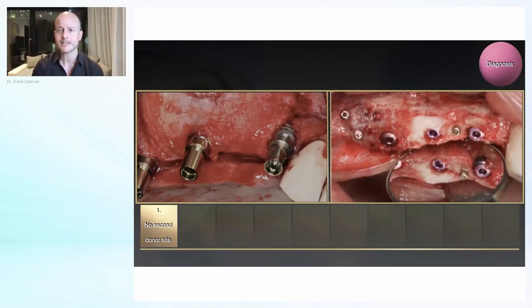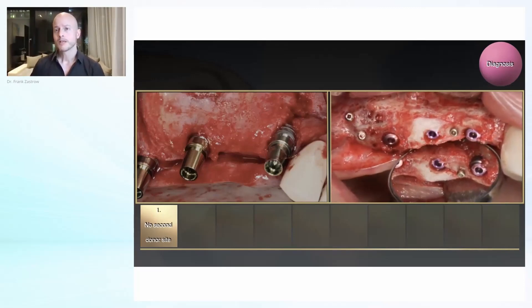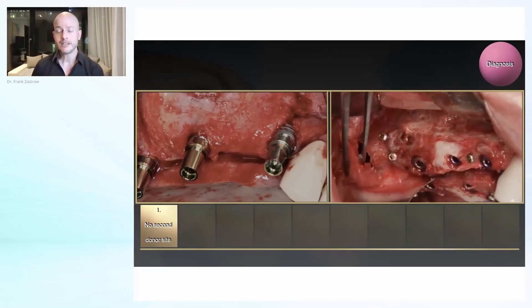This is another case where we built some bone vertically, and then you see here some bone needed to be re-augmented in the palatal area. But instead of going for another block and opening the external oblique line again, we can just easily go to the tuberosity, get some bone from there and use it.